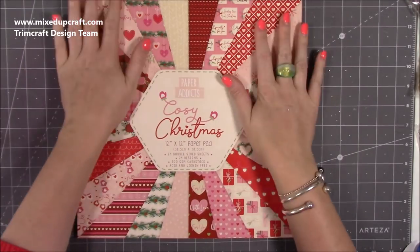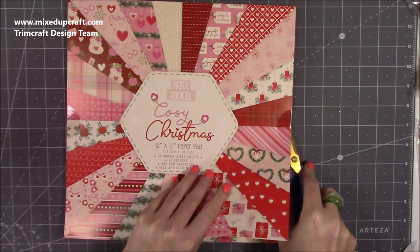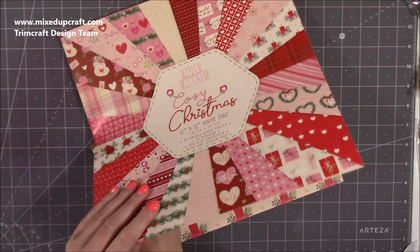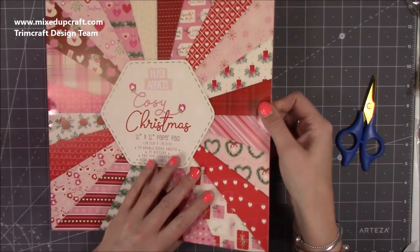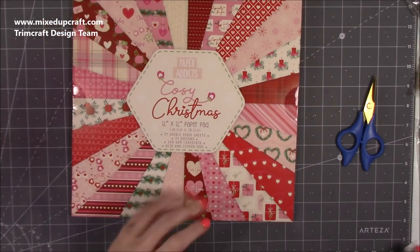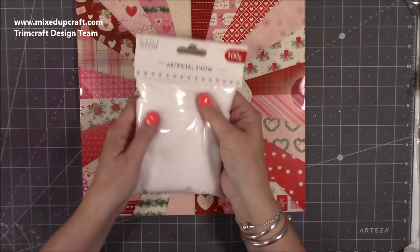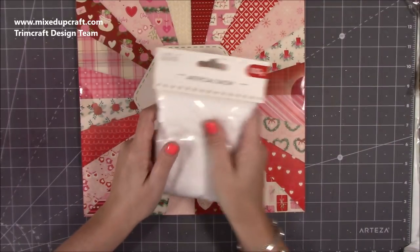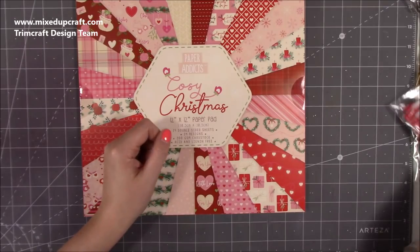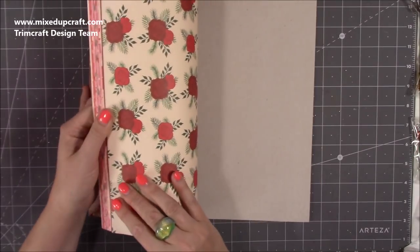Then this is my favorite out of all the Paper Addicts — 'Cozy Christmas.' I have made what's currently my favorite Christmas project for this year using this pack. It came together very quickly, I fell in love with it, and I told the girls at head office I didn't want to leave it behind! I'm going to make it again and do a full tutorial. It's all made from this paper pack with lots of elements to fussy cut — I added artificial snow and may add pipe cleaners.